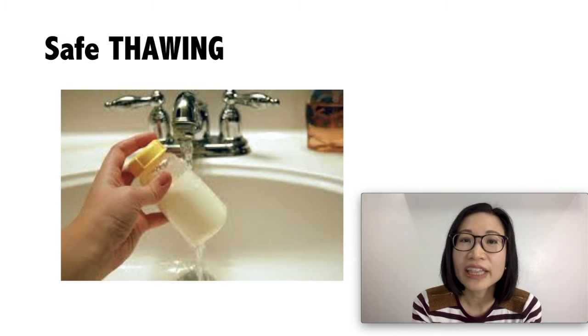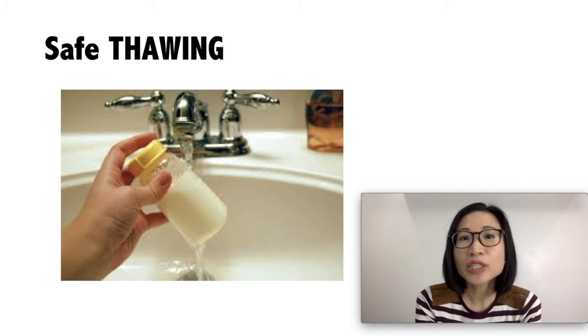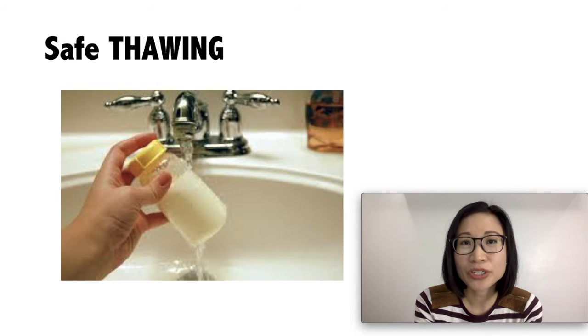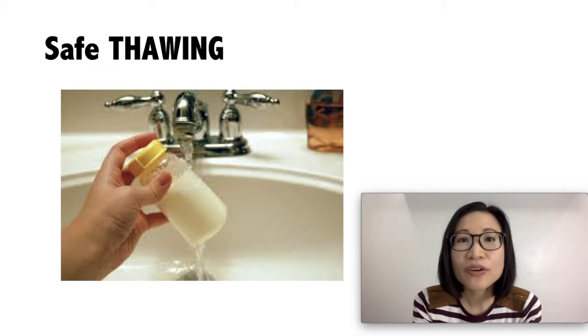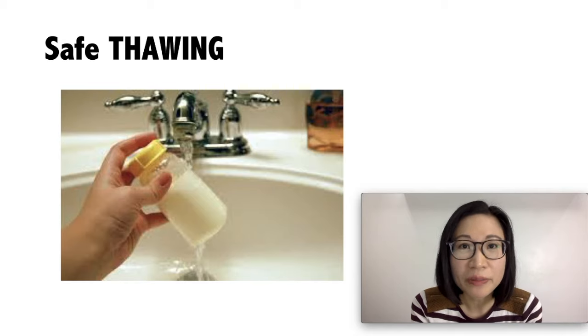Once you have thawed in the refrigerator, use it within 24 hours. If you thawed it at room temperature, use it within 2 hours. Never refreeze thawed milk.